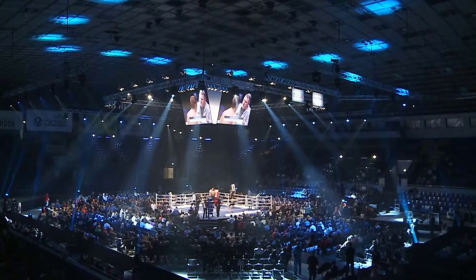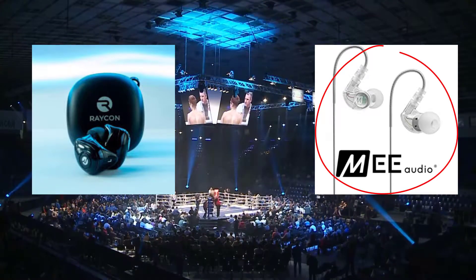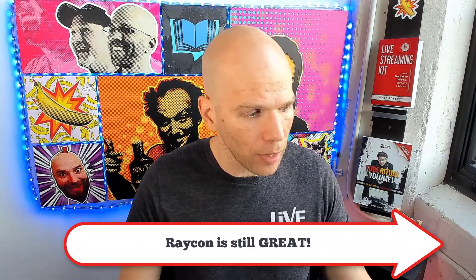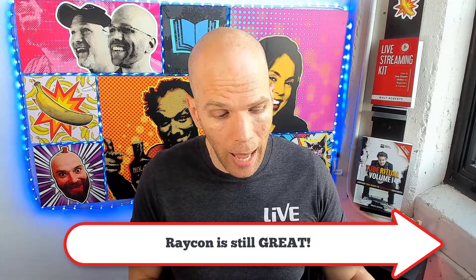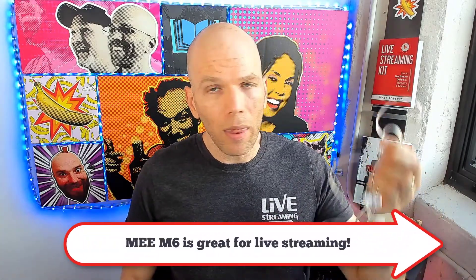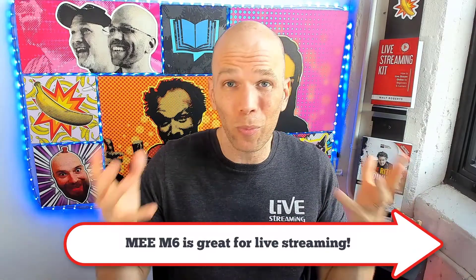The judges have ruled, and the winner for the best earbuds for live streaming between the Raycon E55 and the Mi M6 is the Mi M6. That's not to say Raycon's products are garbage — they're fantastic for everyday things. I enjoy them for working out, meditating, things like that. But when it comes to live streaming, the Mi M6 is probably the best choice, and the funny thing is they're just really cheap.